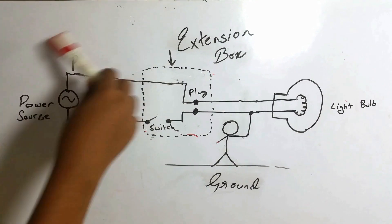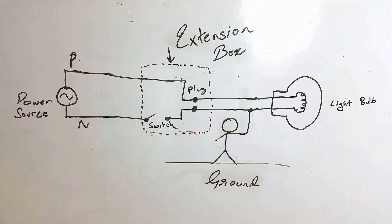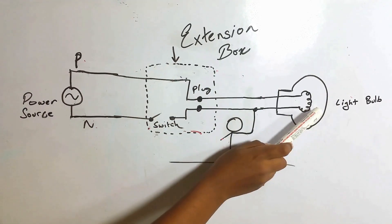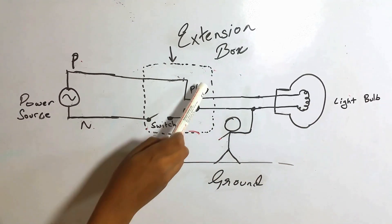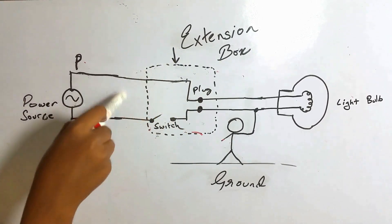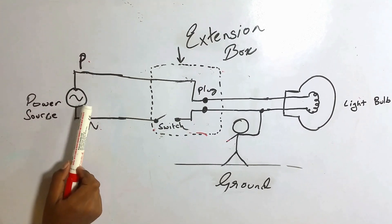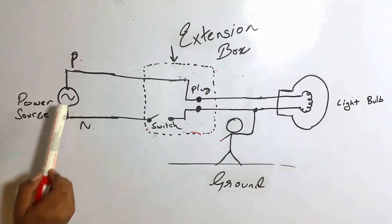This is the circuit diagram of what you've seen. This is the power source, this is the extension box, and this is the light bulb. The switch and the plug are both inside the extension box. This is the phase of the power supply, and this is the neutral of the power supply.